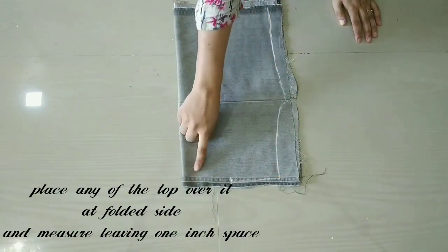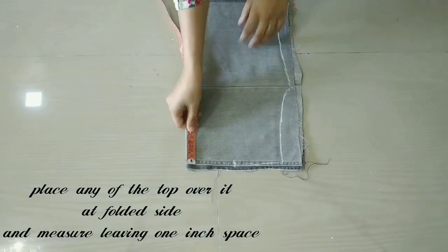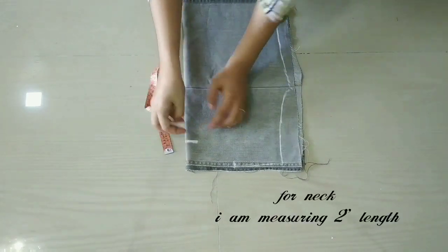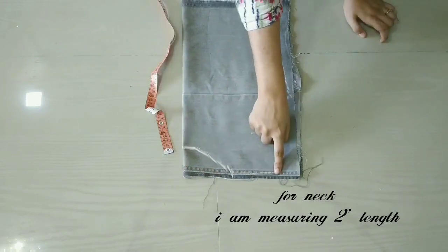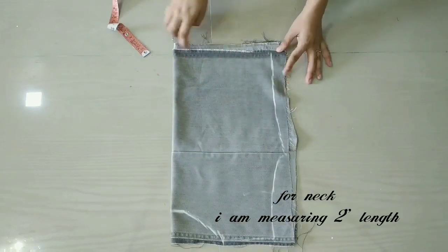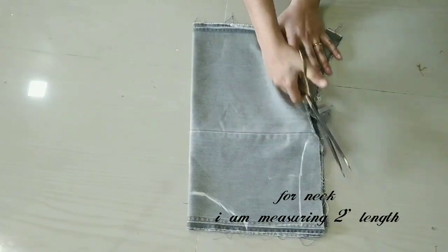We will put it in half. I am taking the length of the neck and the shoulder — the points I am going to join. After all over marking, we will cut off the neck.